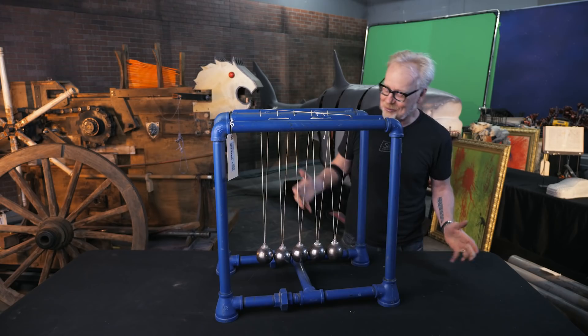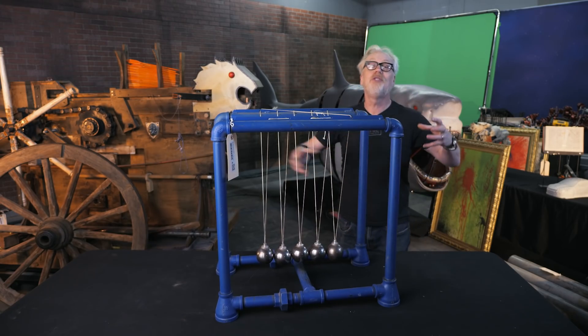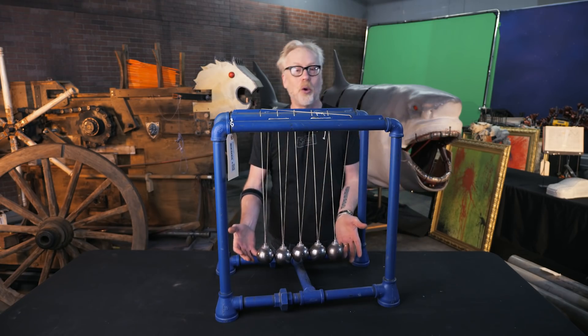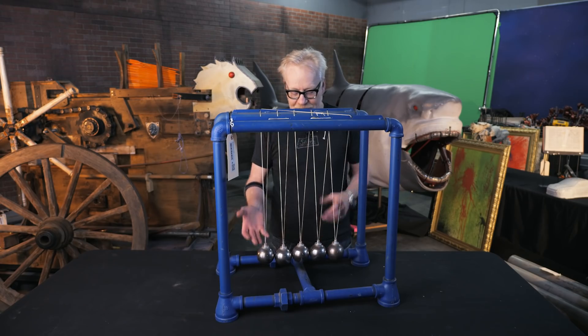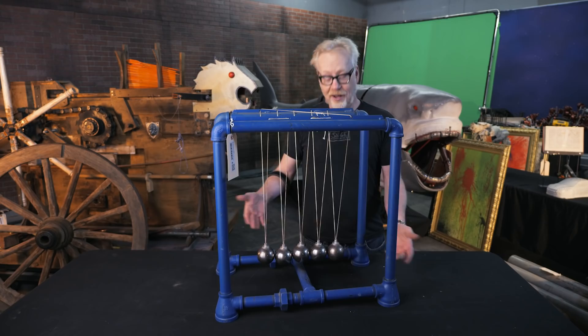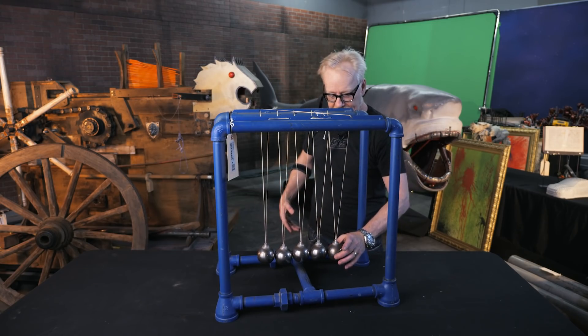We did an episode called Wrecking Ball, which is based on a viral video of someone using wrecking balls in the formation known to science teachers the world over as a Newton's cradle. A Newton's cradle is simply several — usually non-compressible — balls hanging from two strings each, so they're fairly stable.